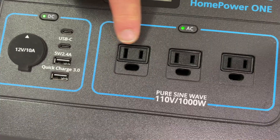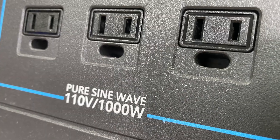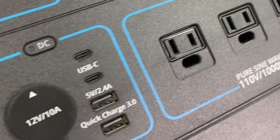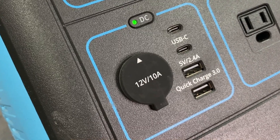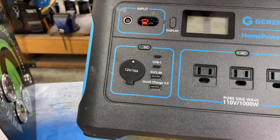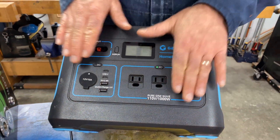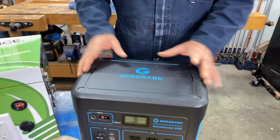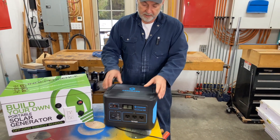In all cases, that energy is available in two different ways from the solar generator. You can see here there are 120-volt plug outlets, and in this particular case they can power anything up to 1000 watts. There's also direct current DC electricity available from the various USB ports here and also this power port — the same sort you'd find in a vehicle. So the battery energy takes two forms: AC for plug-in items, DC for other things.